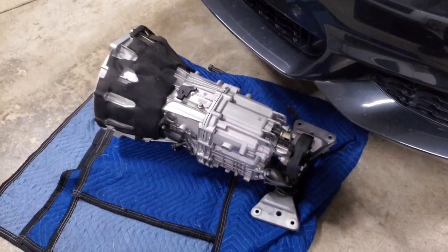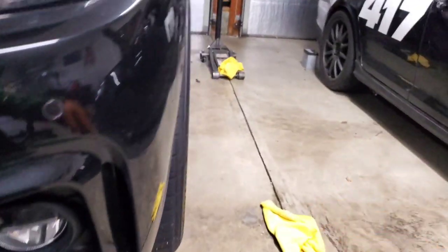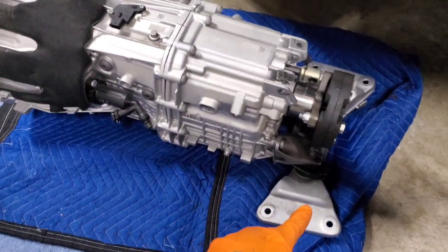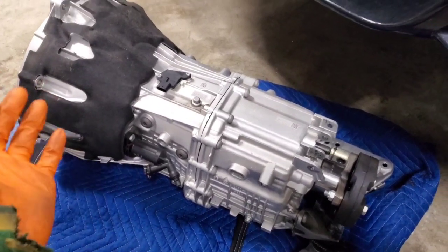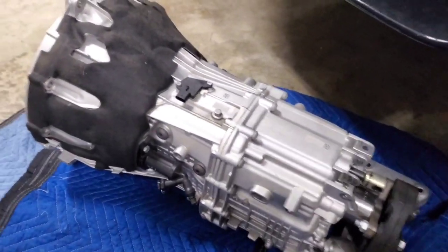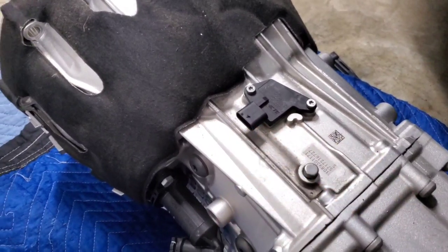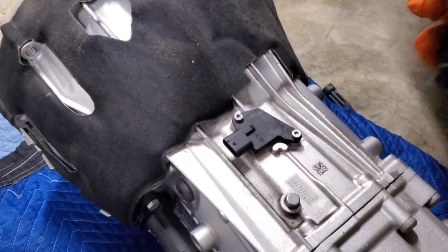We got the transmission out — as expected it was a complete headache. Using the jack was actually more of a hassle, so I put my knees underneath the transmission mount and bench-pressed the bell housing, pulled it out, and slid it down my stomach onto the floor. One thing to mention: the gear selector sensor on top needs to be unclipped — you can find it pretty easily right where the bell housing tapers down.